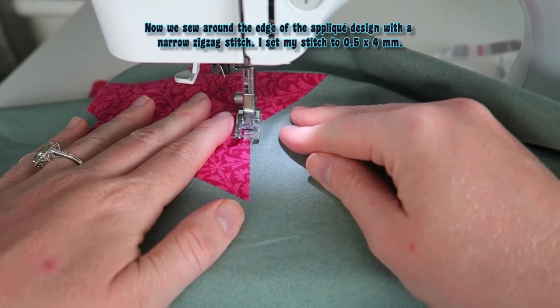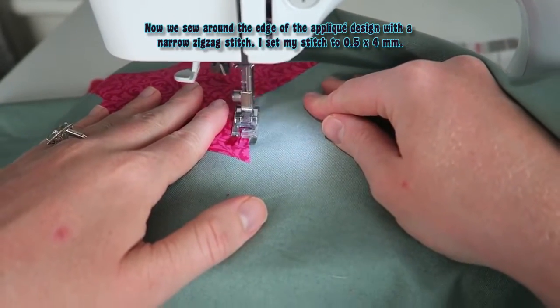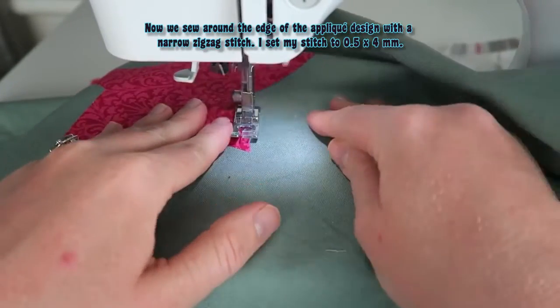Now we sew around the edge of the appliqué design with a narrow zigzag stitch. I set my stitch to 0.5 by 4 mm.